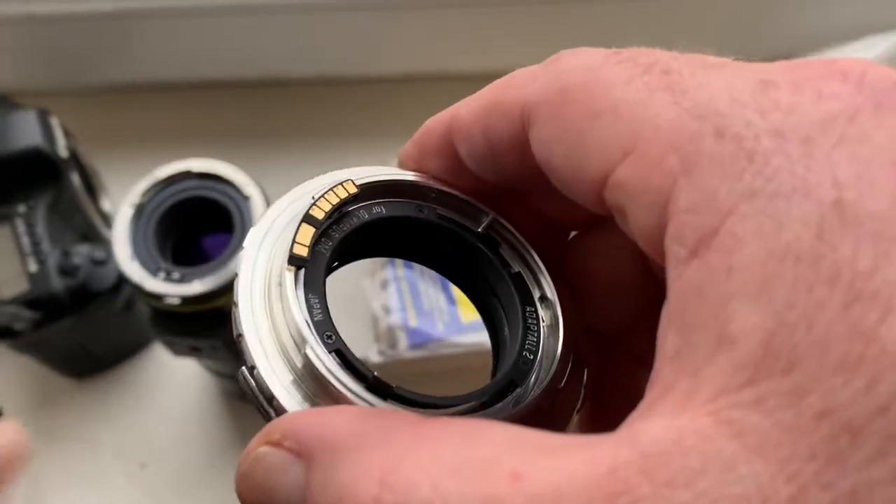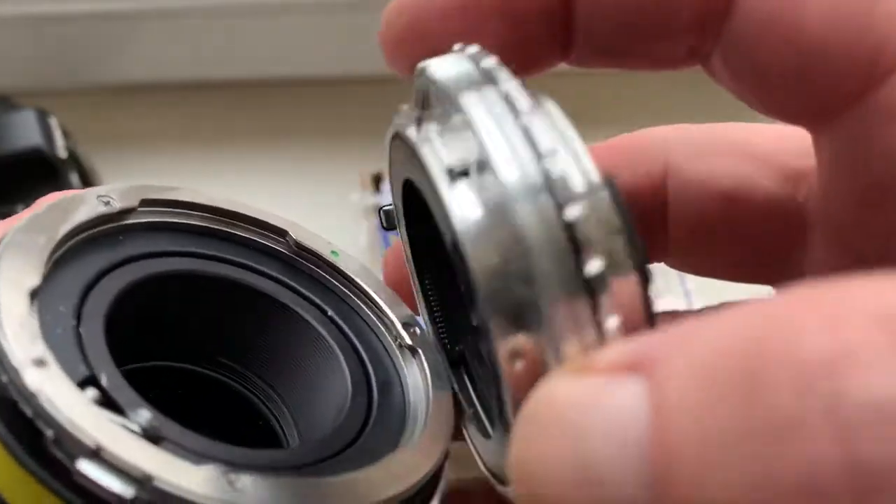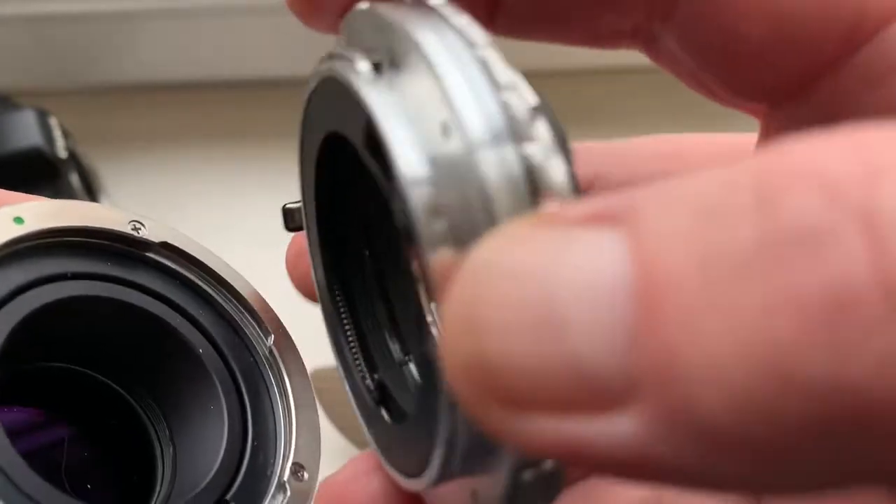Now I check it on my Tamron lens and on my camera. Look, insert adapter into lens.